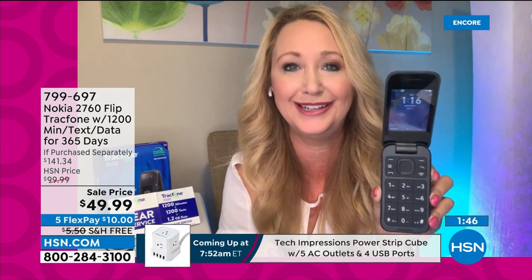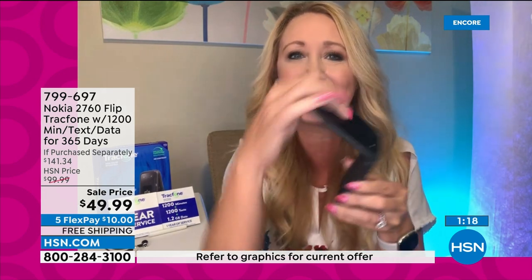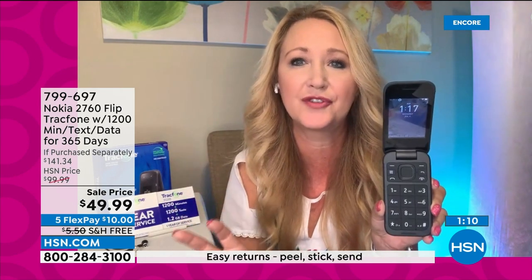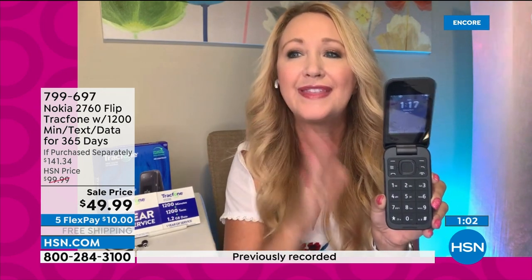It's the perfect size for seniors or younger kids, or anyone seeking simplicity. You get the 1,200-minute package — a $100 value — including 1,200 talk minutes, 1,200 text messages, and 1,200 megabytes of data with an entire year to use it. No phone bills, no credit checks — you own it outright. Big tactile keys let you feel what you're pressing. You can save contacts, send texts with videos and photos, and see time and date on the nearly two-inch exterior screen.